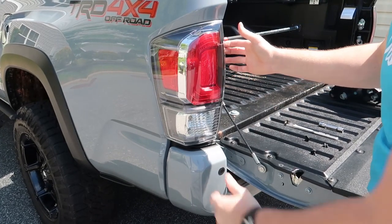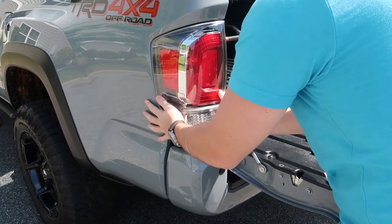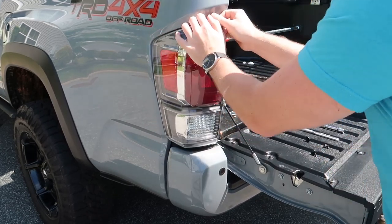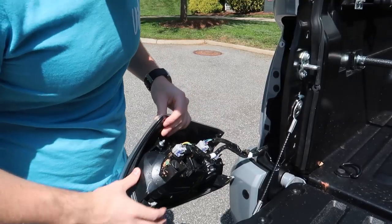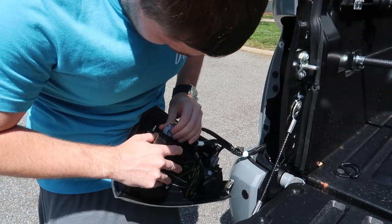So now we're going to pry — you don't want to pry straight back. This does take some force, and it will sound like you broke a lot of stuff, but no, you're good — just pry back. Now we can go ahead and disconnect all of our connections here, and that is simple — just normal clips.